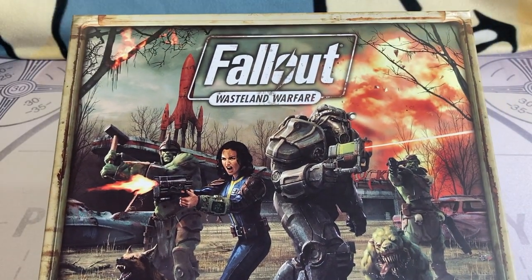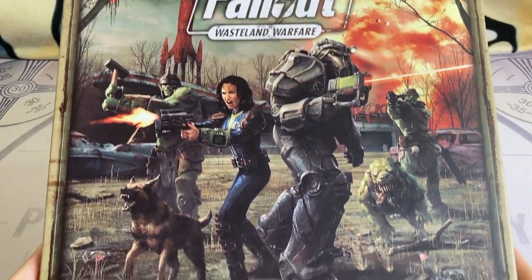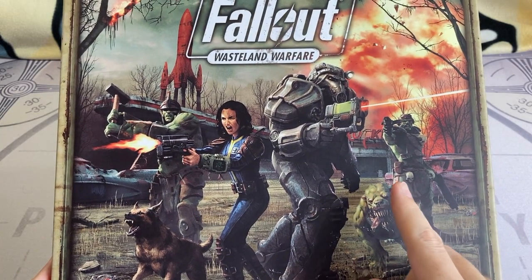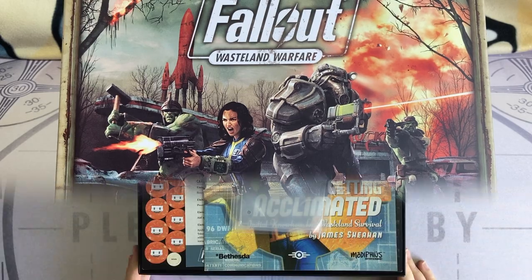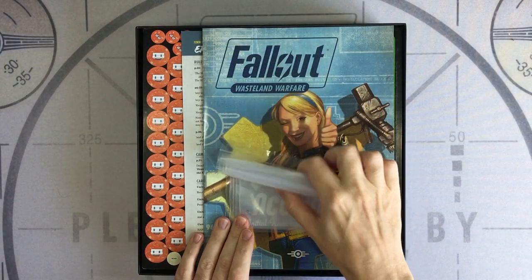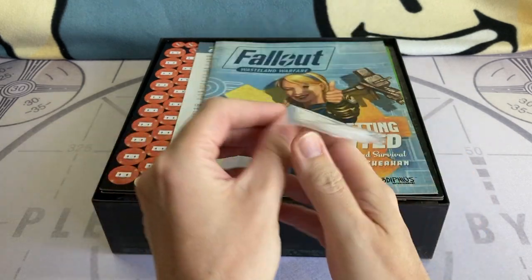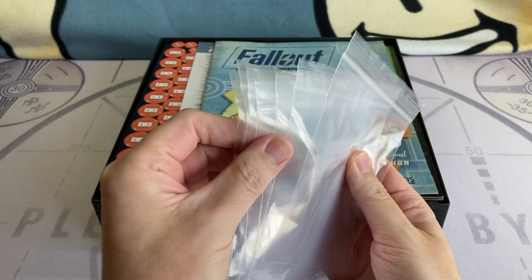The first thing we need to notice here is this lovely box art. We see our heroes here fighting in front of a red rocket. It looks like with those super mutants behind them, our heroes are in a bit of trouble. The first thing we're greeted with opening the box is some plastic bags. These are really useful for storing all the small components, and this is a really nice touch from Modiphius.